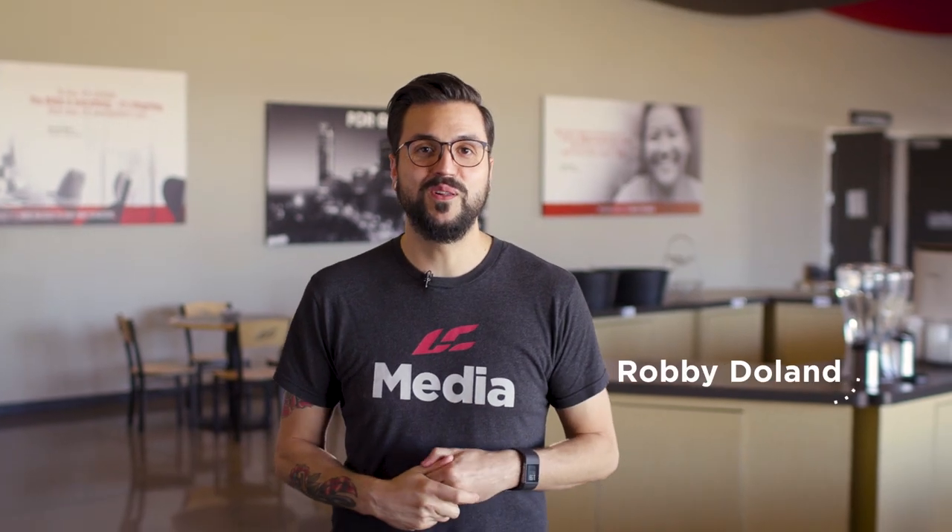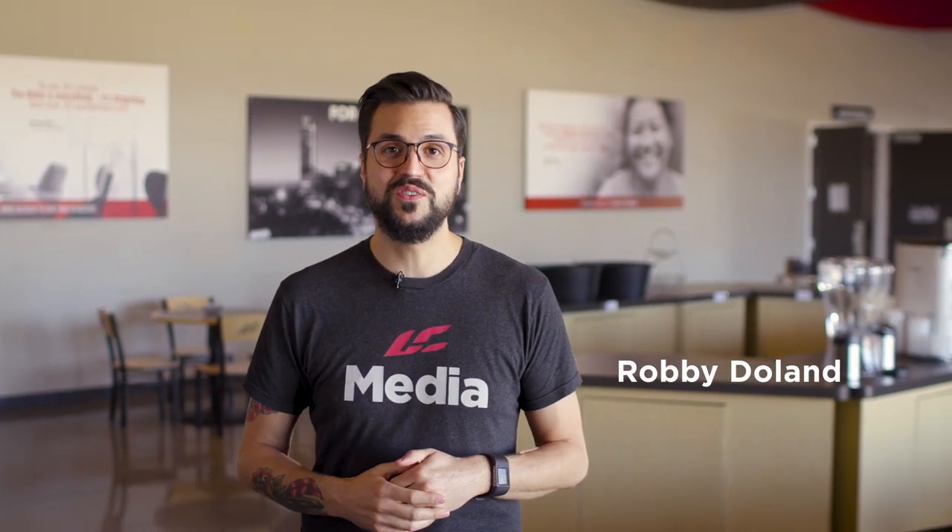What's up, church photographers? My name is Robbie Doland, and I am so excited that you're willing to use your gifts and talents to further what God is doing through His church.